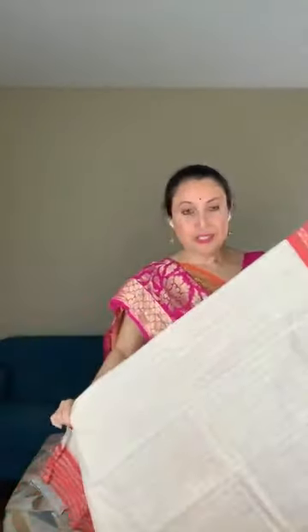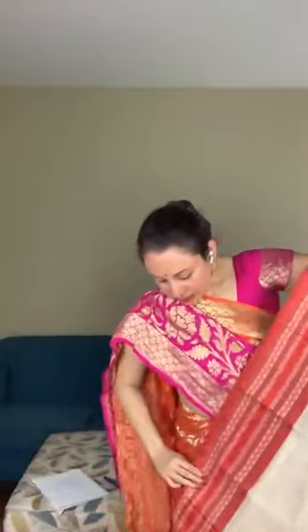Now I will show a Bengal cotton saree — keeping in mind the Bengali New Year that is coming. It's in white and red with a light starch, our typical Bengali saree. It's Bengal handloom cotton, fully hand-woven. This Bengal cotton does not come with a blouse piece, but you can match it with a red blouse.